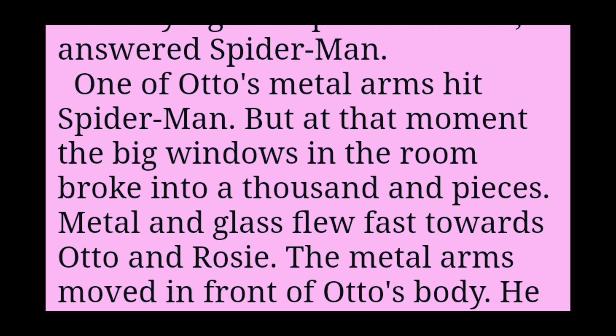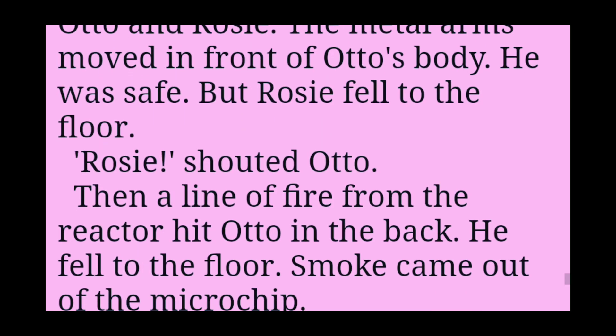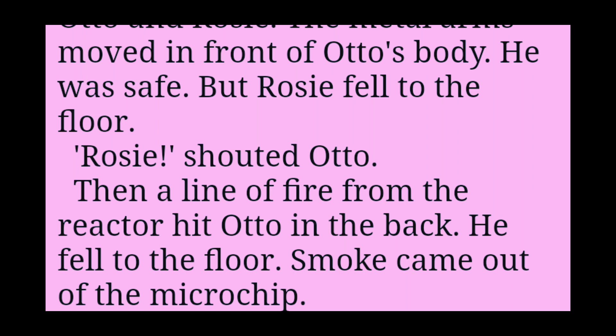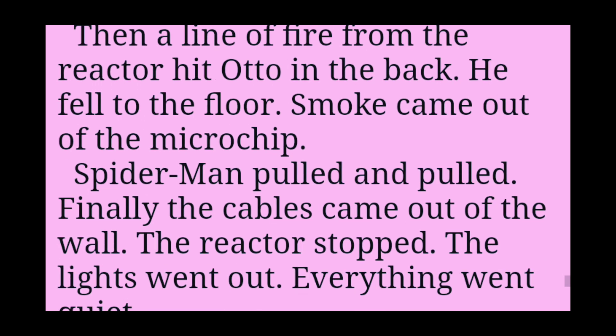But at that moment, the big windows in the room broke into a thousand pieces. Metal and glass flew fast towards Otto and Rosie. The metal arms moved in front of Otto's body. He was safe. But Rosie fell to the floor. Rosie! shouted Otto. Then a line of fire from the reactor hit Otto in the back. He fell to the floor. Smoke came out of the microchip.